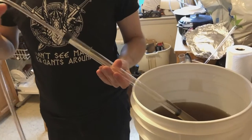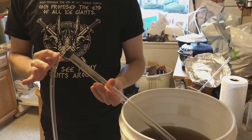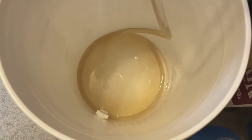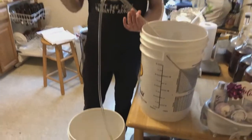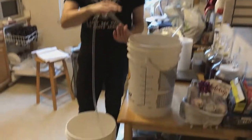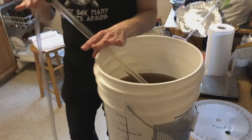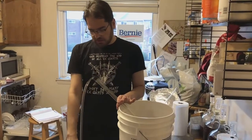This usually takes a couple of pushes, but now it's all gravity. Because there's a hole down at the bottom of the hose, the beer is going to flow out to the bottom of the hose. Since the liquid is flowing out the bottom, it generates negative pressure on the liquid up here, and by that force we pull more and more beer through the hose. This takes a few minutes, but once it's all said and done, all of the beer will be out of the fermenter and into the bottling bucket.